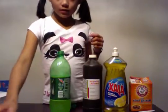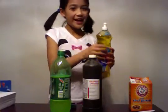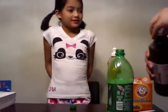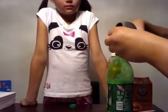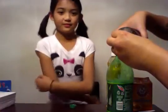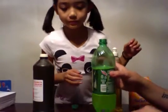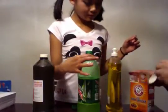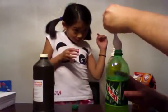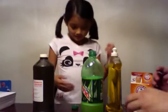So then you want to put one squirt of the dishwashing soap, and then you want to put three caps of hydrogen peroxide — which my daddy is going to do — and then you want to put one-fourth teaspoon of baking soda. This is messy. Yeah. Alright, so close it and shake it.